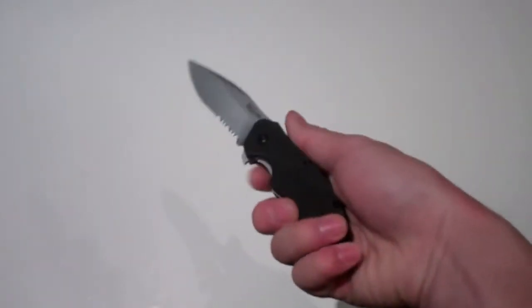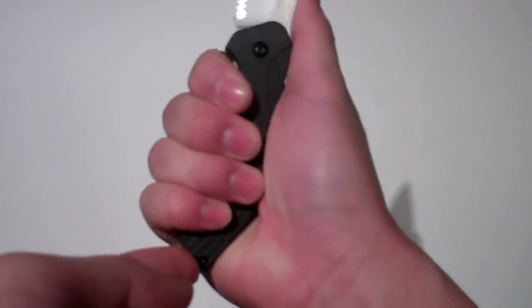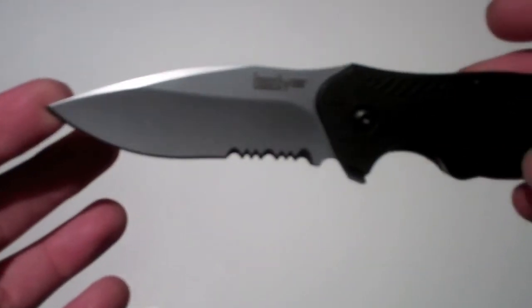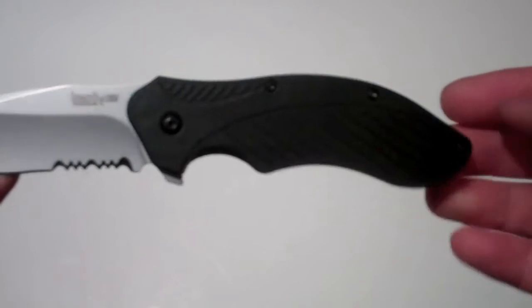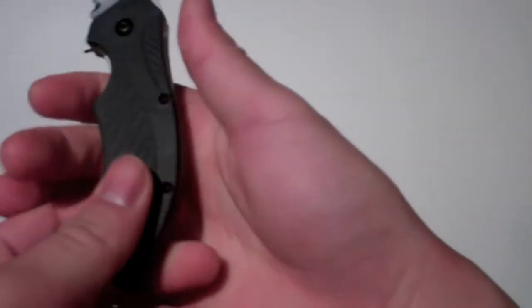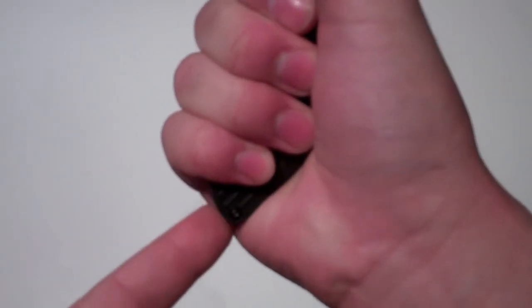The only con about this knife is that the handle is really short — a very short handle for this type of blade. It says in the box that it's 3 inches, but I believe it's about 3.25 inches. The handle should be a little bit longer. I don't have really big hands, just medium-sized, and the handle is very small. It could have come a little bit longer.